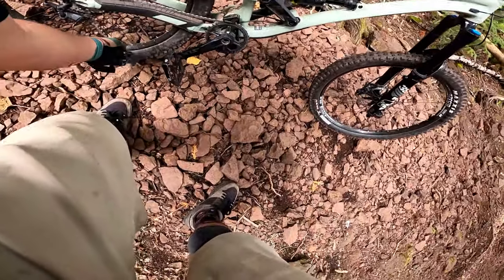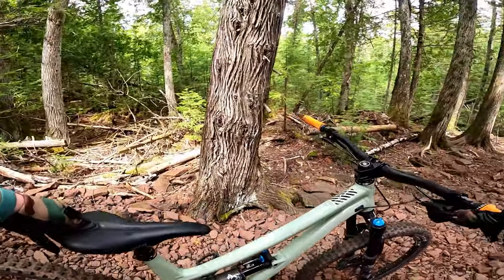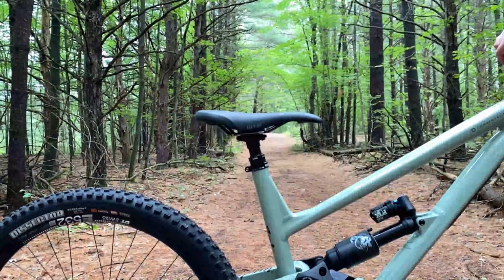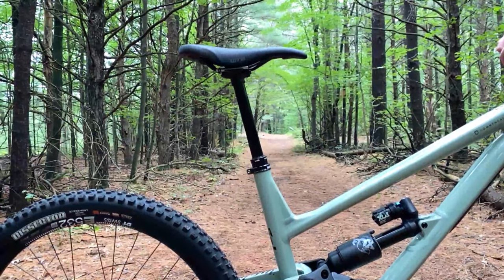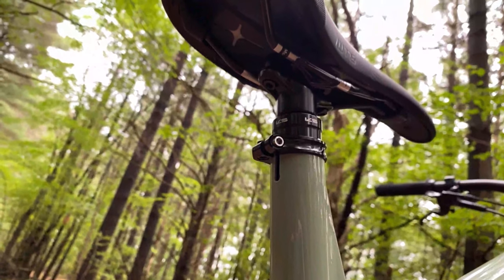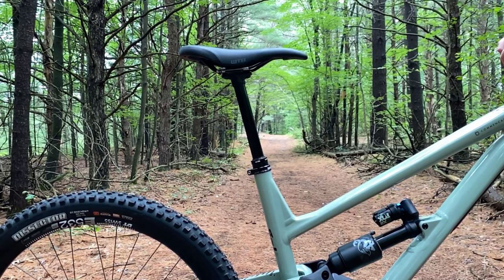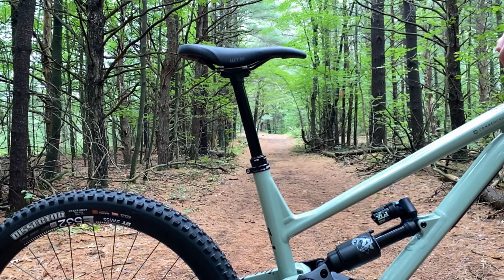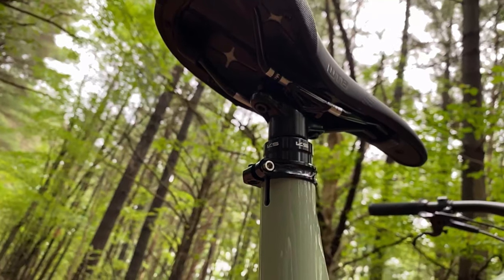Now that we're on the topic of having issues with components, let's circle back to the KS Rage dropper. I mentioned earlier that it's buttery smooth and has been very reliable, but the issue I've been having is with the clamp that holds the seat rails. No matter if it's torqued to spec, over-tightened, under-tightened, or even greased, this seat post still likes to chirp at you. For me this isn't a deal breaker, and I'll keep running this dropper unless it continues to get louder — but it's something worth mentioning.